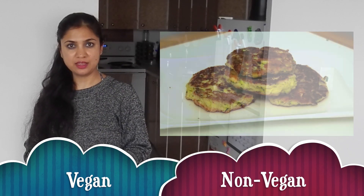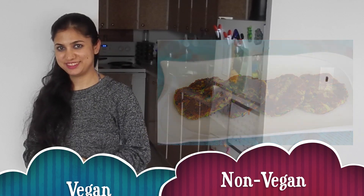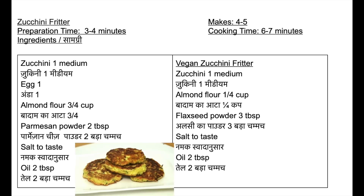First, we will use egg, and the other one will be totally vegan. Please note the ingredients needed to make zucchini fritters — the list is also given in the description below.